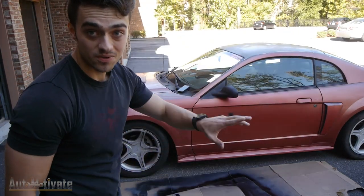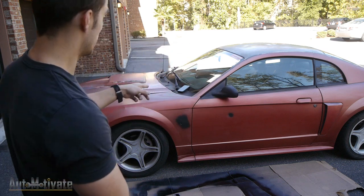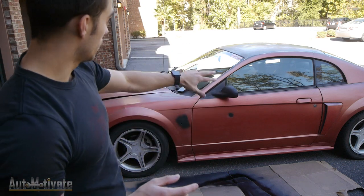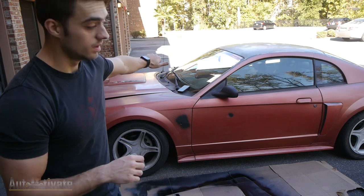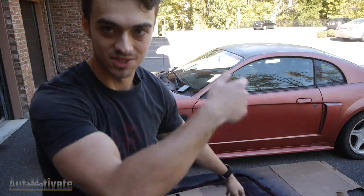The entire car has now been acetoned. Now I need to go ahead and get masking tape and mask off all the windows, the cowl, the lights, door locks, a whole bunch of stuff. Let's get to it.